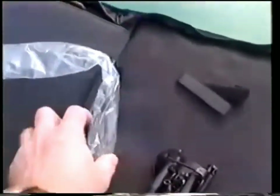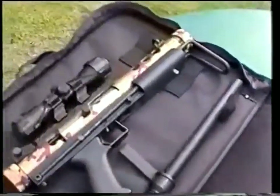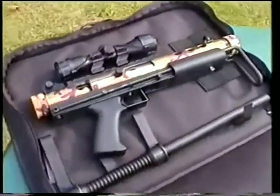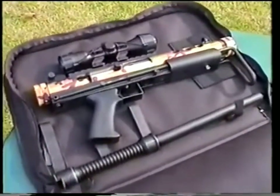Well, we've got a bipod, we've got a magazine — but that's not a .22 long rifle magazine. And look, we have Bigger Brother here. This is the new Feather carbine in 9mm chambering. Let's take a closer look.